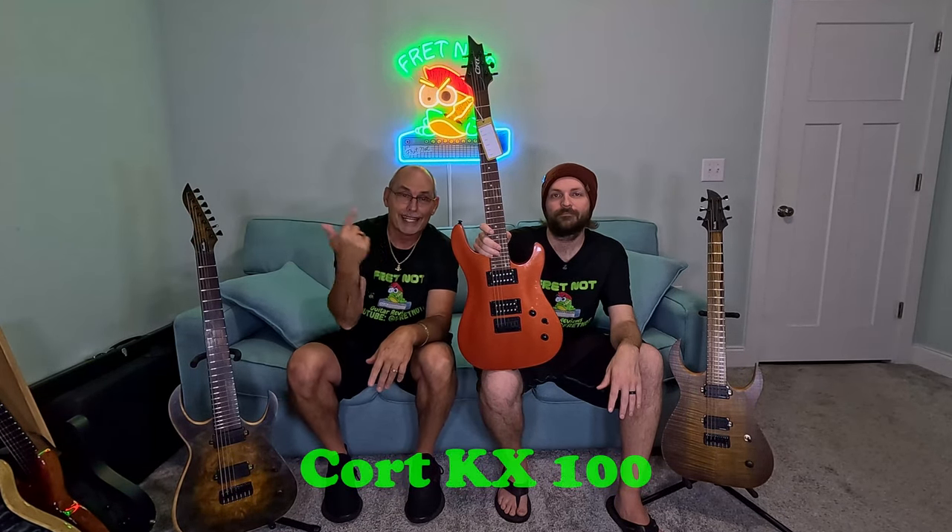Just a kind of rock metal patch — it's kind of a heavy rock patch, really where it comes out to be. So this is a Cort KX100.